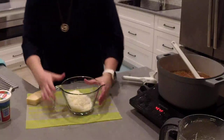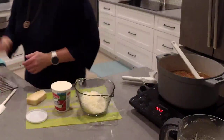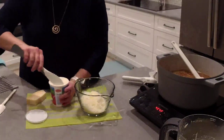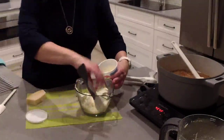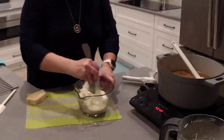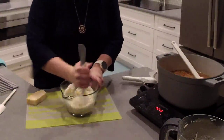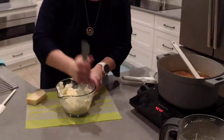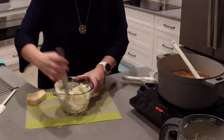I've transferred our Parmesan cheese to my small batter bowl and I'm going to add some ricotta cheese. This is a 15-ounce container — we need 8 ounces, so roughly half of it. Pour that in and mix this together — Parmesan and ricotta. I'm using my Scoop and Spread and I love using the flat nylon end because I can mix really well and incorporate everything easily. The other side has a silicone edge to it.